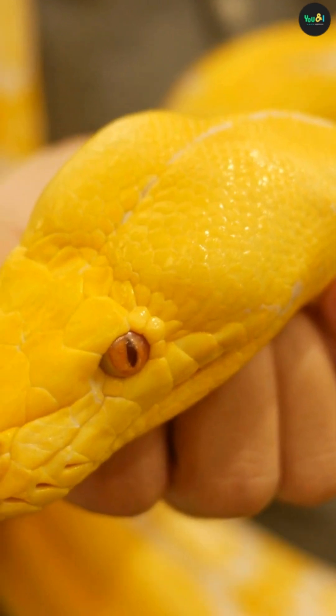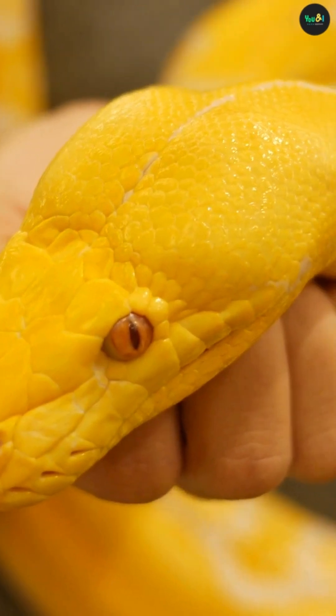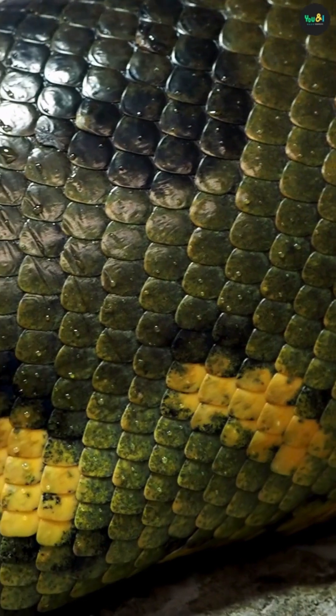A snake's jaw includes four main bones on each side: the dentary, compound, quadrate, and supratemporal bones. These bones are loosely connected and incredibly mobile. The quadrate bone acts like a hinge that can swing wide open, helping the snake open its mouth up to 150 degrees.